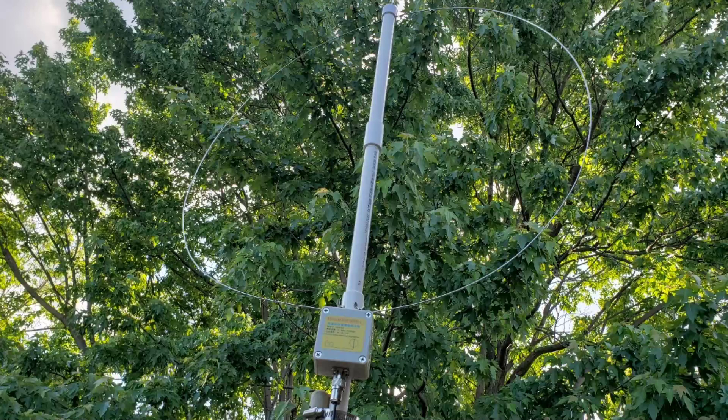A lot of those signals seem to be about as good as my mobile vertical, which is basically my reference antenna for comparison.